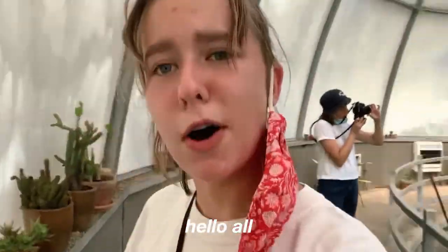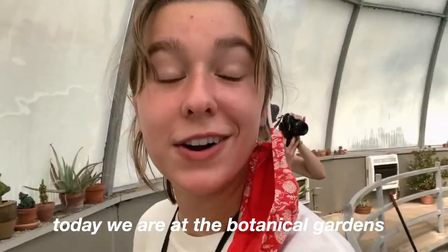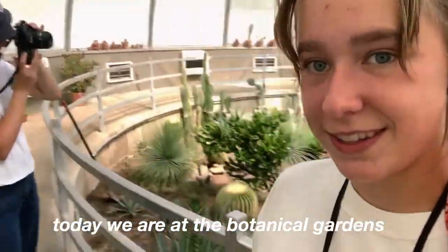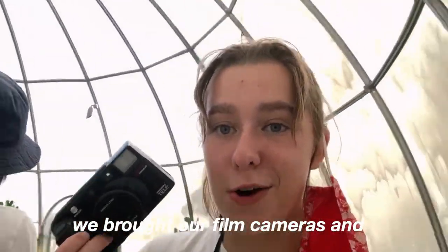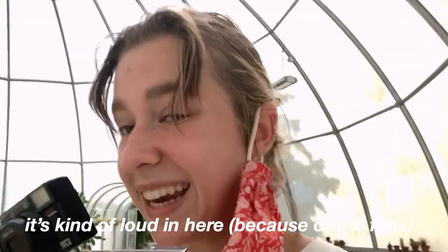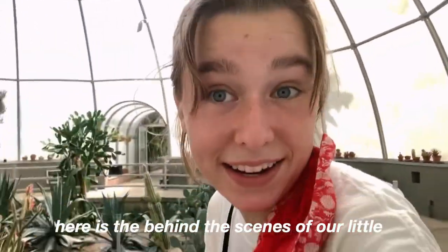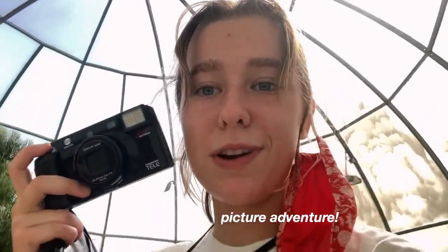Hello all, welcome back to the vlog. Today we are at the Botanical Gardens. Look at that. We brought our film cameras and we're just taking a little bit of pictures. It's kind of loud in here — there's an echo, but it's kind of cool. Here is the behind the scenes of our little picture adventure.